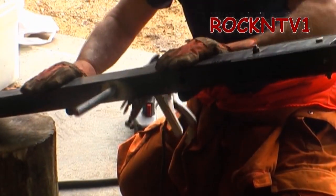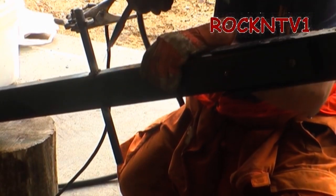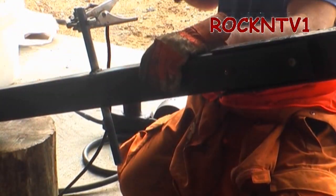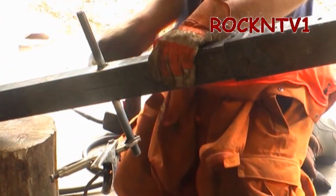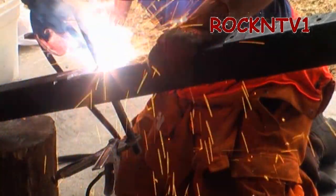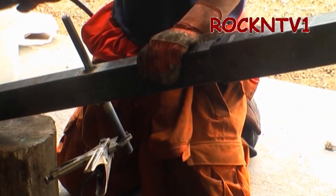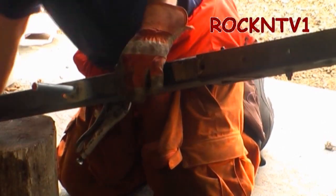I have never had a problem with this welder hitting the duty cycle at all. It's going to work fine. It's beautiful, but doesn't really matter — not really. I think we've done it. That's all it needs. It does nothing but lift up. Make sure it doesn't slide. Chop your cable in half.